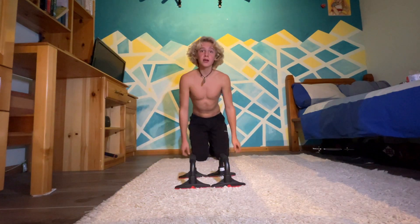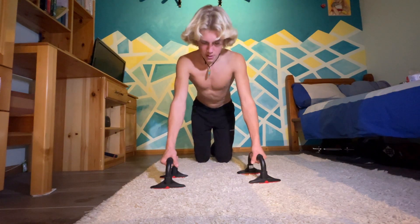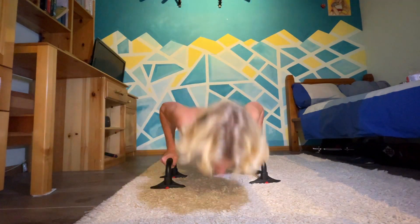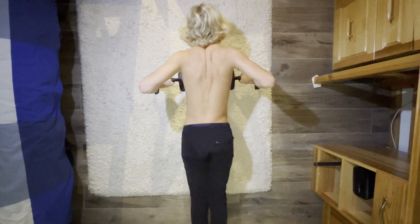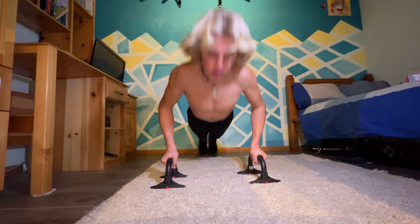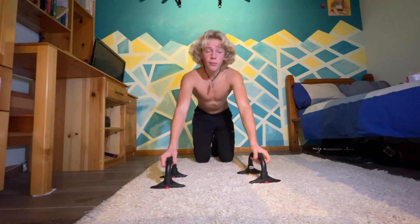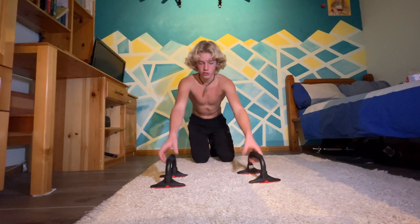My second favorite push-ups are regular grip push-ups. And my most favorite ones are wide grip push-ups because they focus most on my chest.